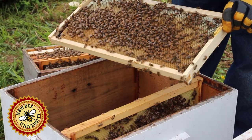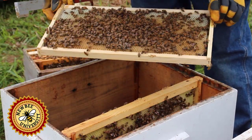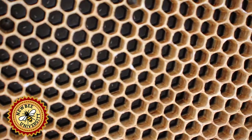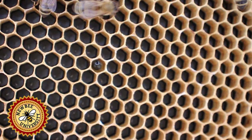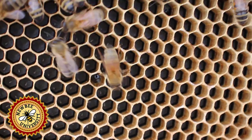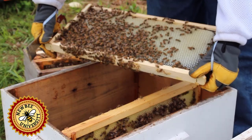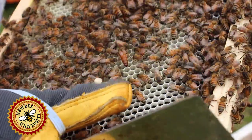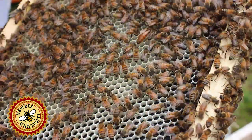Here we have a frame with some nectar on the top and lots of eggs, and some young larva. This will be a frame to expand in 21 days — those eggs will be new workers. Same on this side. And there's our queen. So we have verification there's a queen in the nuke. That's important when you get a nuke.